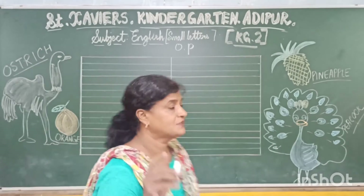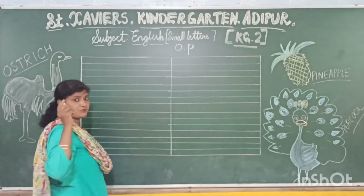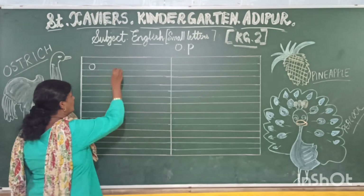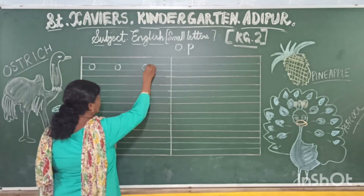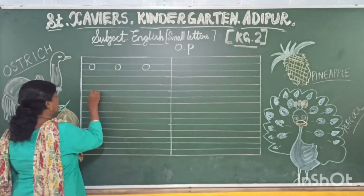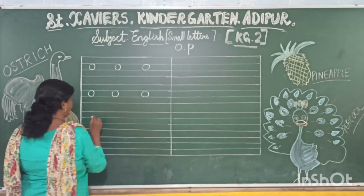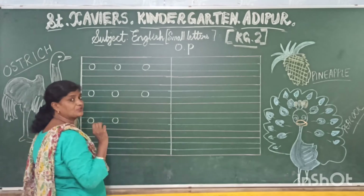Now we will write small letter O and small letter P. O — you will write from the blue line to the blue line, like capital letter. This is written on the blue line. O is for orange. O is for ostrich. Ostrich is the largest bird. O is for orange. Orange will be cut on the blue line.